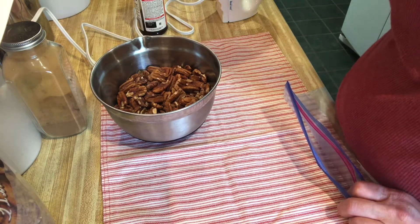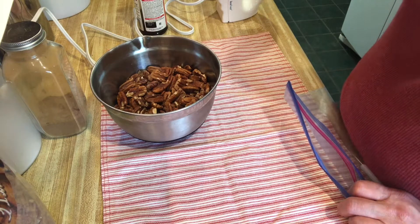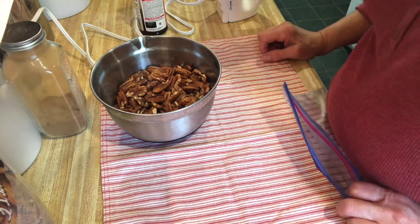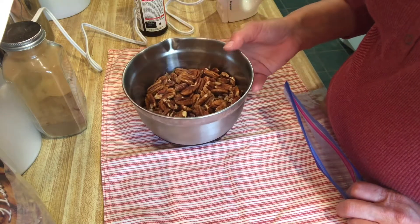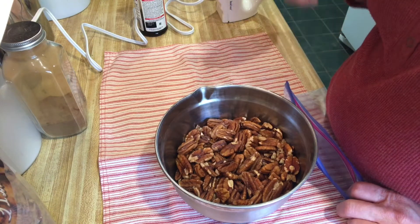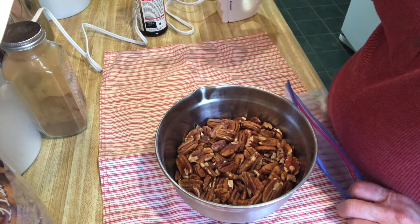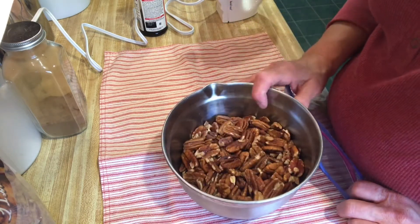Today I'm making another pecan recipe. Two videos ago I did a ginger spice pecan with some ginger syrup, but today's going to be just a cinnamon sugar pecan — which is like the ones they sell at the fair in bags. They're just so addictive and delicious.